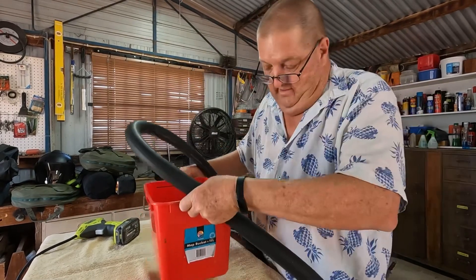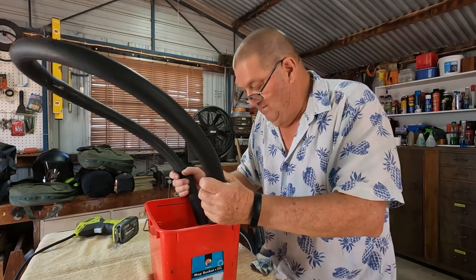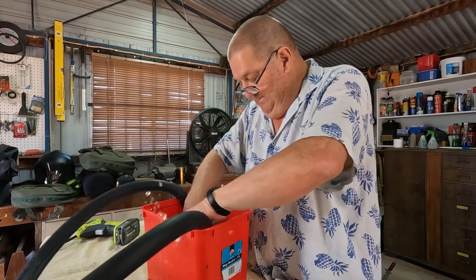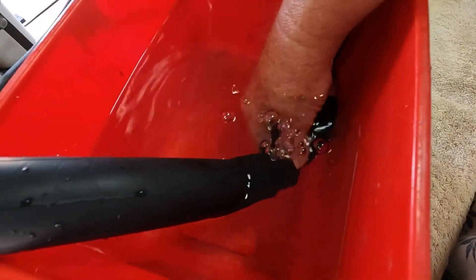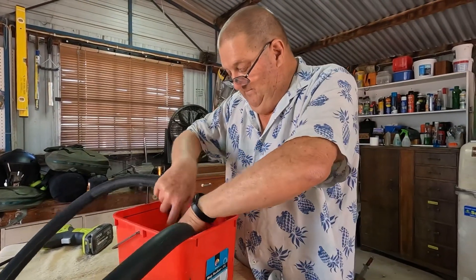Now in this bucket we've got water, half full. We'll put the tube in and then we'll look for the air bubbles — I found it already. We'll just make sure that it hasn't got another hole in it as well.